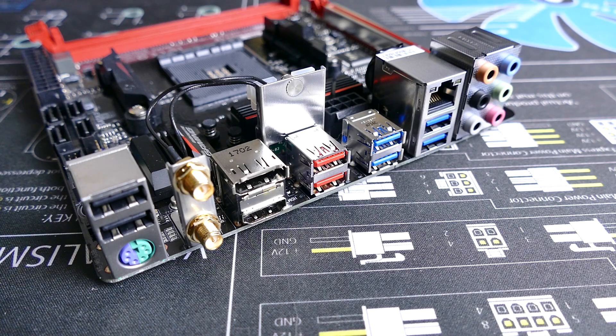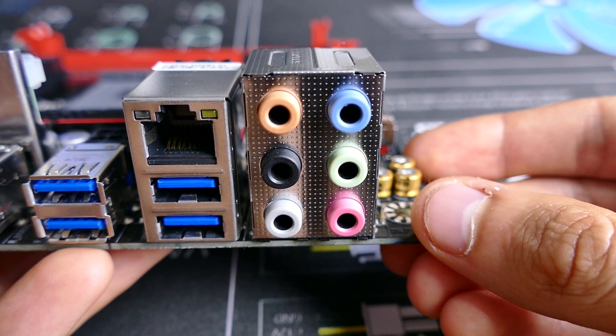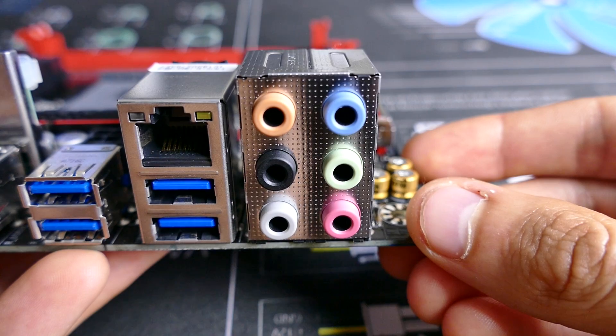Starting first with the rear I/O — this is pretty much typical stuff: HDMI and DisplayPorts for AMD APUs, 7.1 surround sound but no optical support, 6 USB 3.1 ports, two of which are Type-A, and a single RJ45 port.